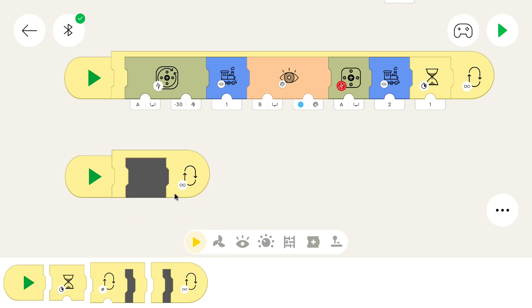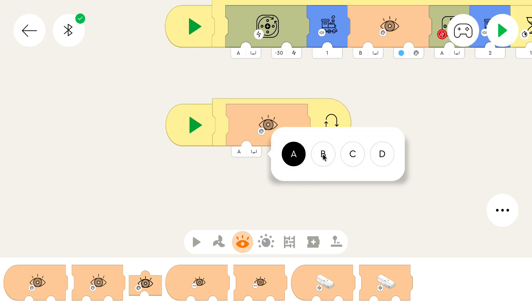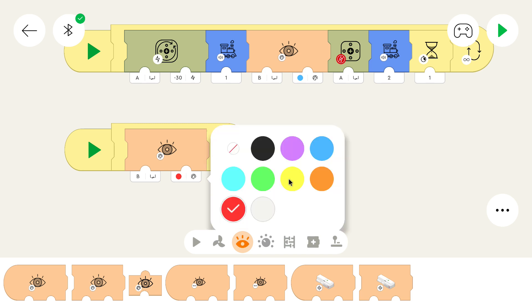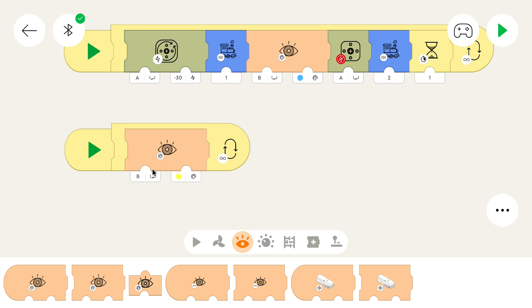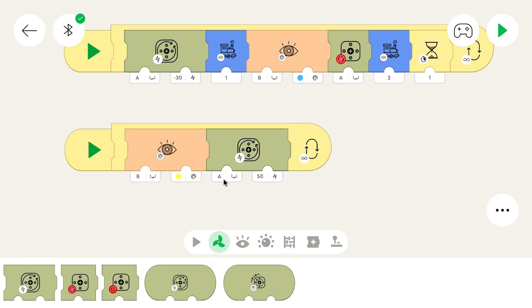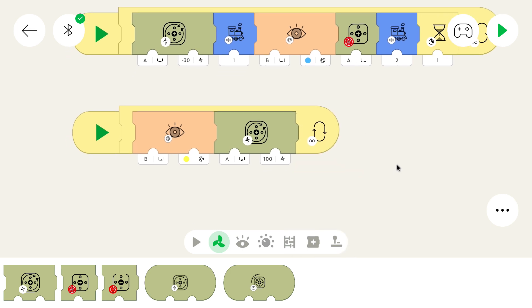We need a loop because we want to repeat the behavior. We want to wait until someone gives a letter to the owl, which we can do using the wait-for-color block. The color and distance sensor uses port B of the Technic hub in my case, and the color is yellow. You can check the marks on the hub if you're not sure which port to use — they are lettered A, B, C, and D for the Technic hub, and A and B for the train hub. When it gets a letter, the owl should start to flap. It uses a normal simple linear motor, so this block is the right one.